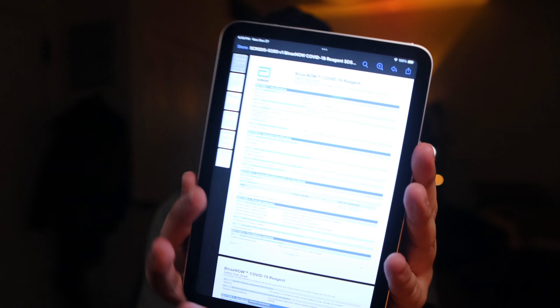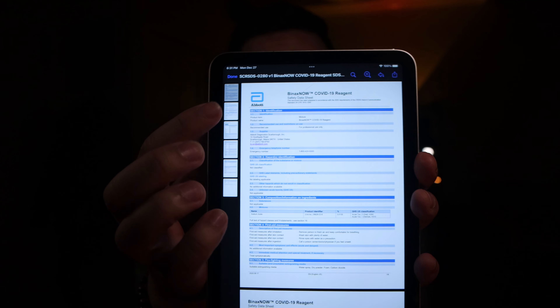I got all this information just by Googling 'Binax Now safety measures,' and you can find this PDF — it's online and readily available from Abbott. You may want to screenshot these if you'd like.